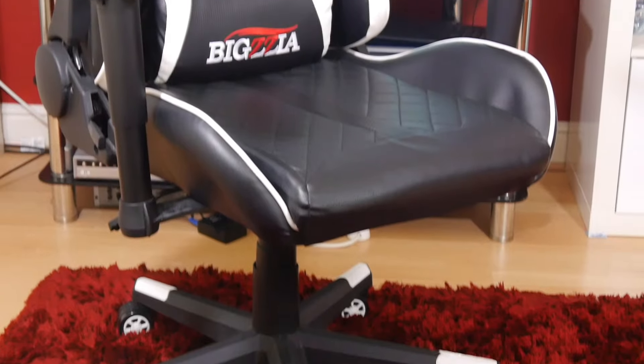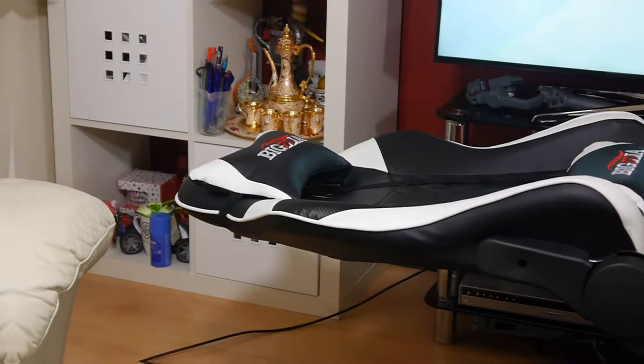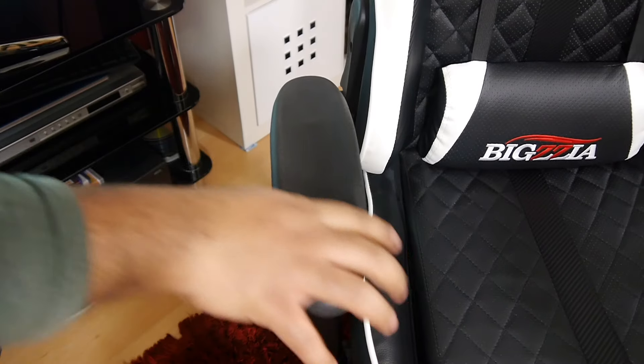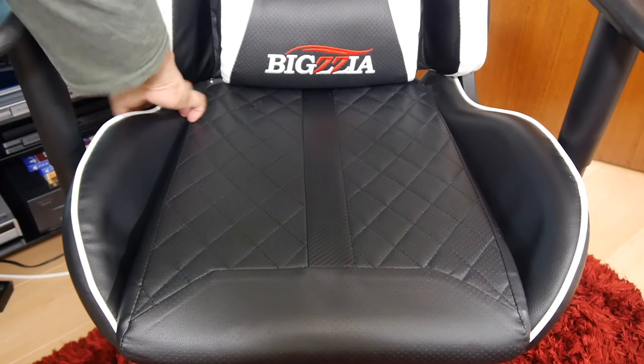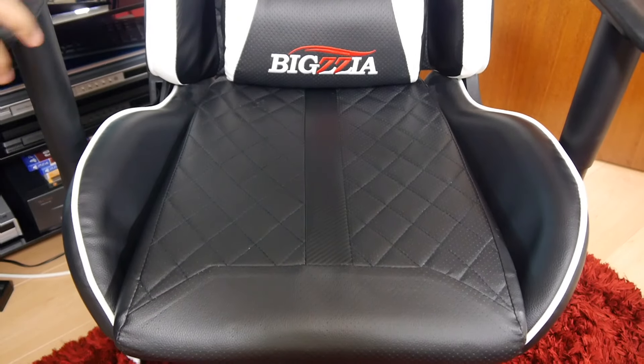So what do I think of the chair? For the price point it's fantastic — it's comfortable and you can use it for long hours. However, the negatives include no back-and-forth adjustability on the armrest, and I'd like the seat padding to be slightly thicker for more comfort during longer use.